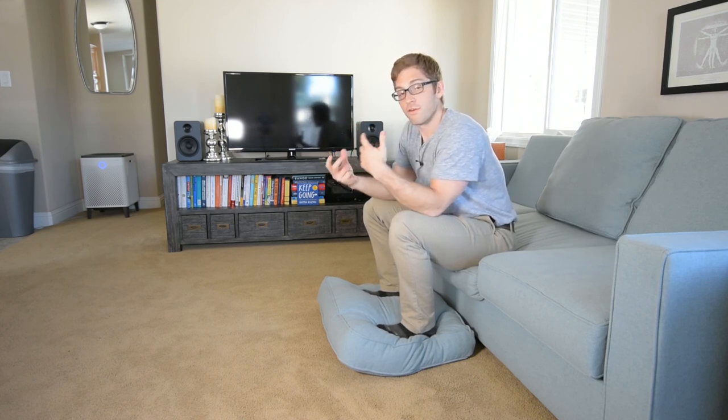That is getting challenging, so I'm going to stop. That is the unsupported short seated abs.